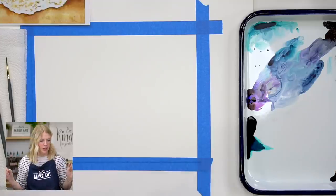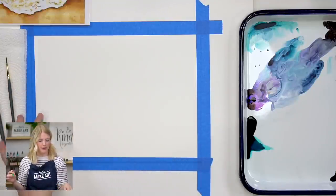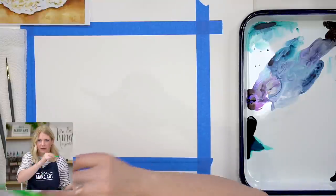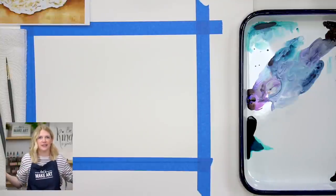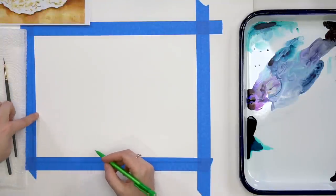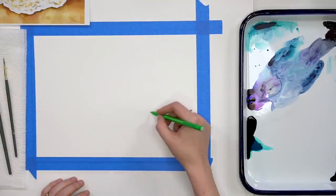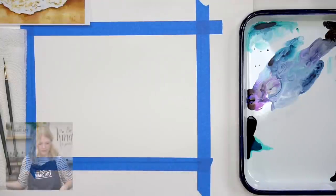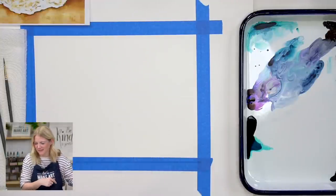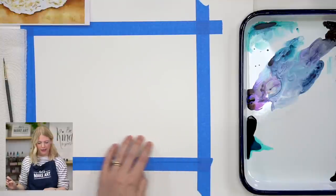Our very first step is just to put in our shoreline where the water is hitting the beach. This is just a curved line — you can make it as curvy as you want. Nature always has a wave that's going to be that shape, so don't stress. I'm going to start about two-thirds of the way down, have it come out and then go back in.